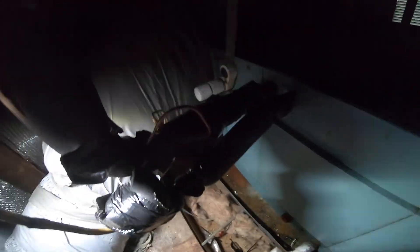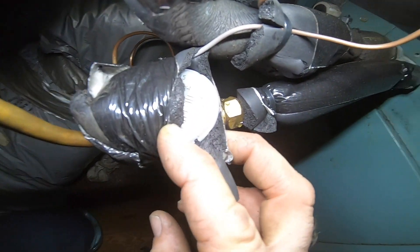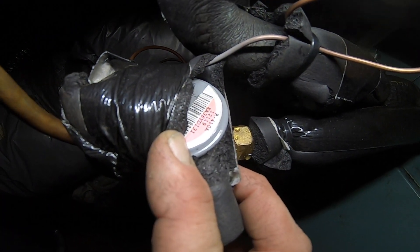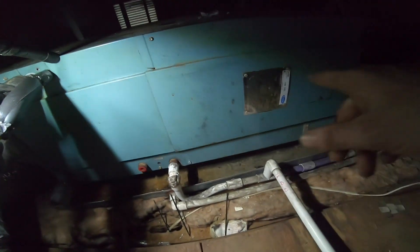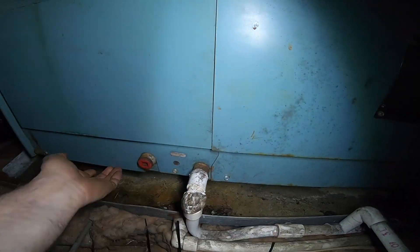This thing is from — who knows — the 70s or somewhere. I can't even believe what I'm seeing. But that's right: I can't believe that. That's a 410A TXV on this old Carrier, and there is water under it.